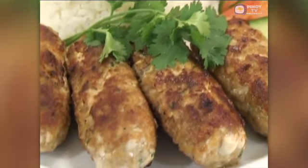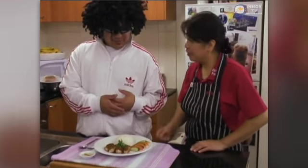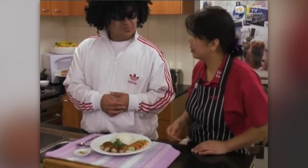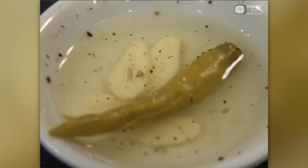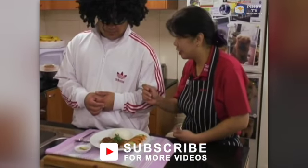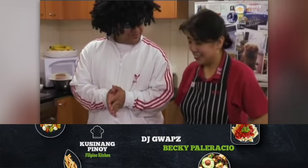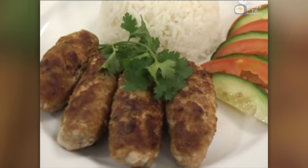Thank you. So what do we have here? A bit of rice, tomato and cucumber, the vegan longganisa of course, plus our traditional condiment to accompany the main dish. What's in this one? Vinegar, a bit of salt, pepper and sugar, slices of garlic, and chili. I know you like chili — I like it hot! Now that's all. We're ready to dig in. That's the Filipino breakfast — vegan longganisa.